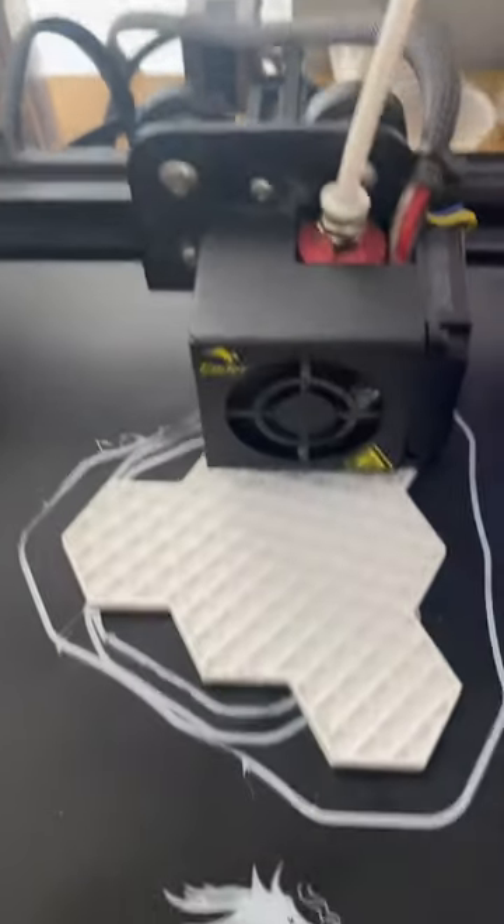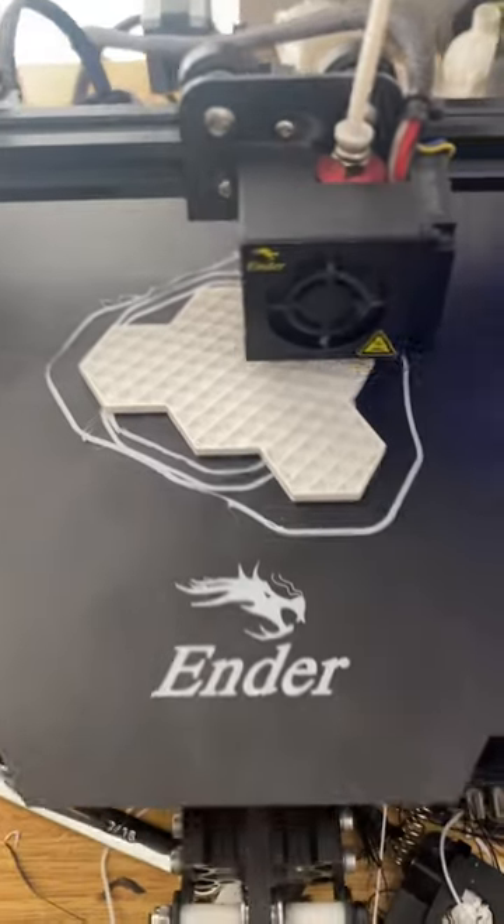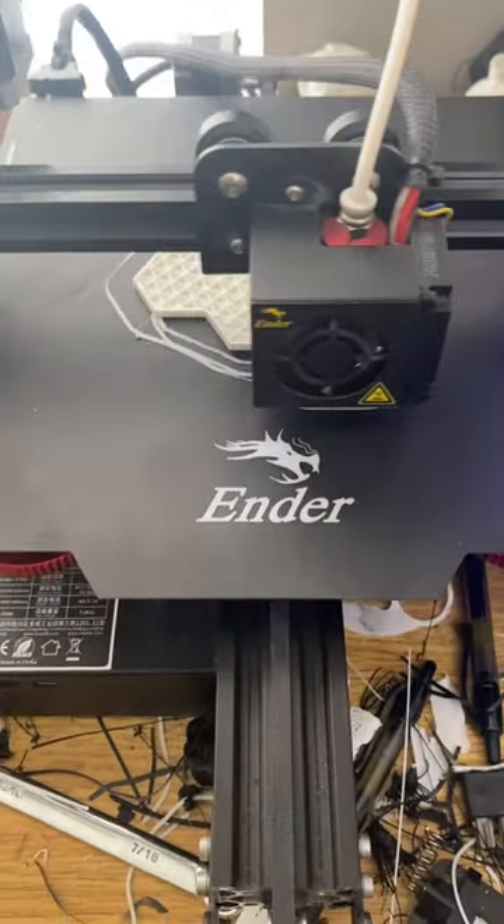Funny enough, I was already printing up some 3D terrain because I bought a game of Armored Combat, Clan Invasion, and a booster box, so I think I'm going to be in a good spot here soon.